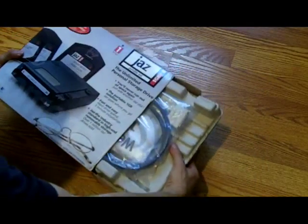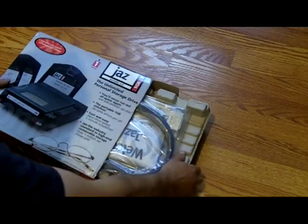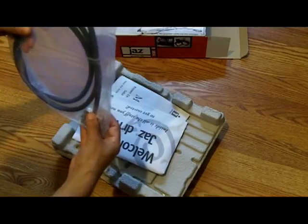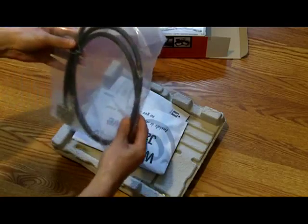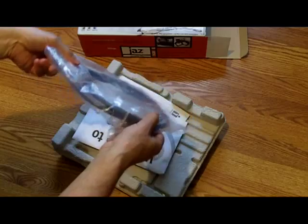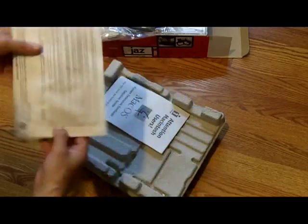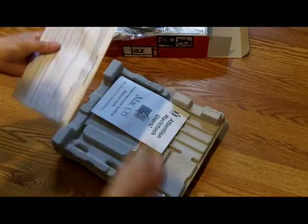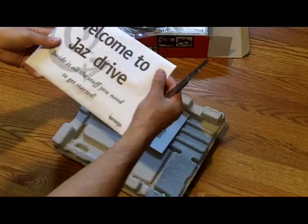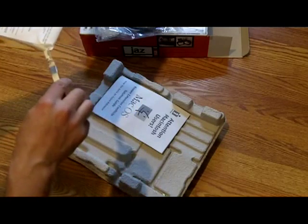This is the one gigabyte model. Let's see what's included — it looks like we have a SCSI cable here, which seems to be the 50-pin version. The box says 'Welcome to Jazz Drive — inside is all the stuff you need to get started,' so let's check this out and see what's in here.